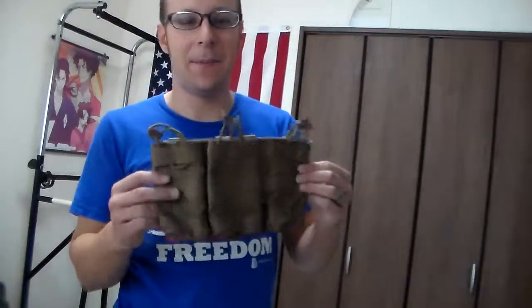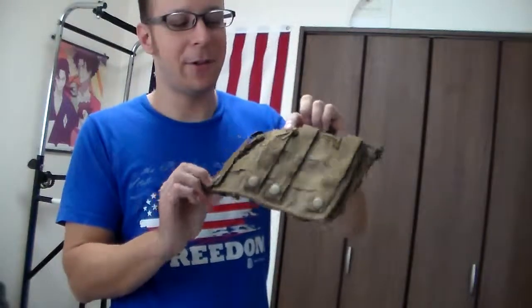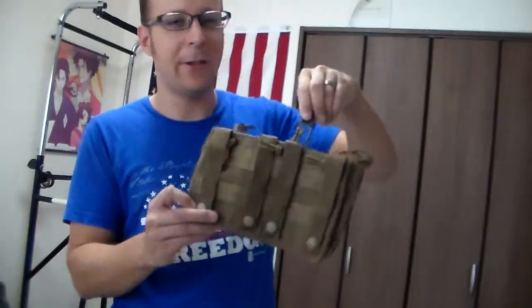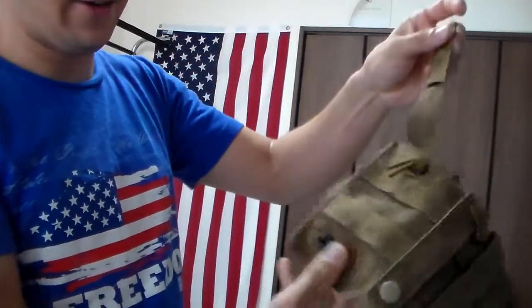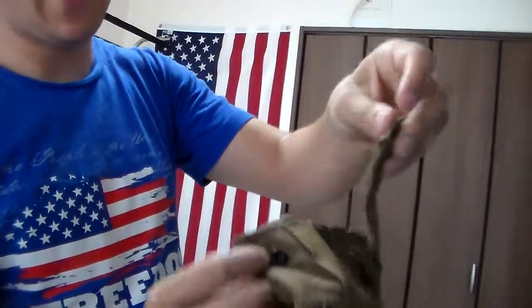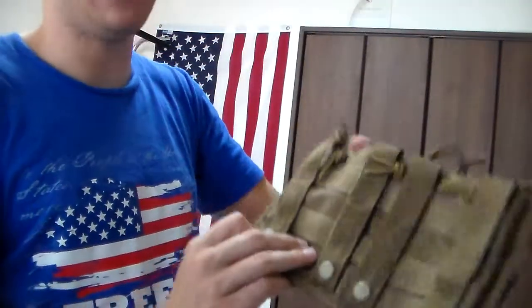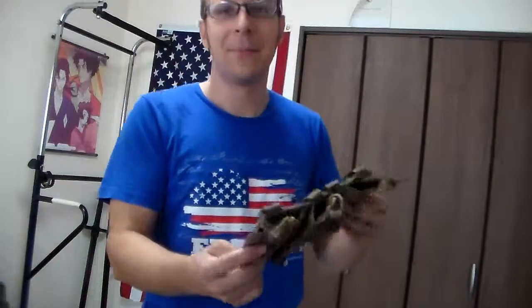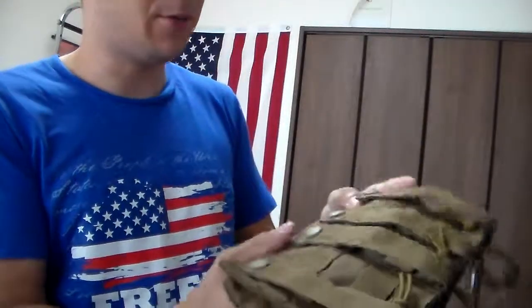First off we'll start with the relatively standard one. This one's actually running on our LBT magazine shingle, and it's the standard little buckle clasp thing — I'm sure there's an official name for it, but I don't do my research before starting these videos. These ones are pretty simple: it's a little button, you got your other button, like a pair of pants — clip them together. I've renamed them, they're officially the old school pants attachment. These are pretty simple, and fortunately with LBT they do work well.